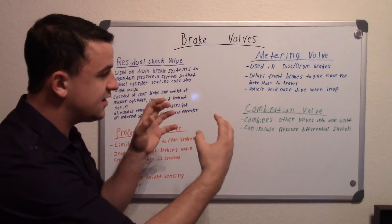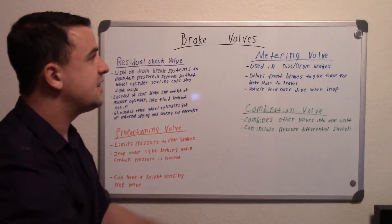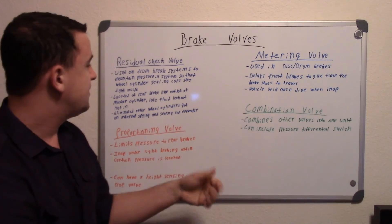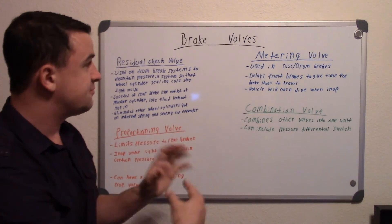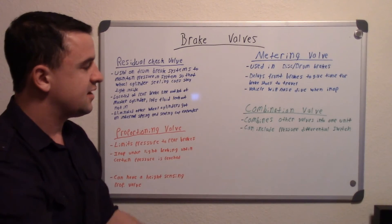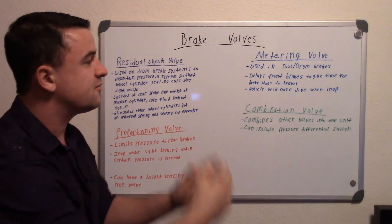Essentially, once the shoes get out there, your front brakes and rear shoes engage at the same time. The proportioning valve limits pressure to the rear shoes, while the metering valve delays the front brakes — so you have time for the rear shoes to expand out, given that the front pads are already touching the rotor.